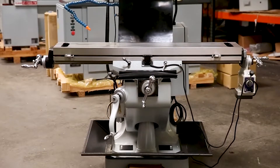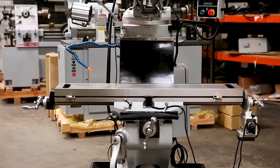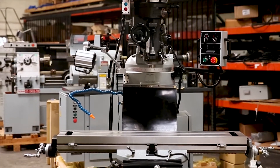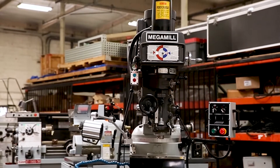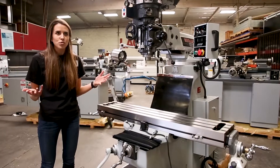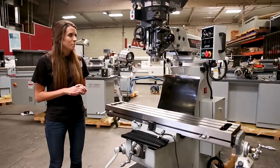It comes with a 9 inch by 49 inch table that can hold approximately 400 pounds. The head is a three horsepower head. The spindle is usually R8 standard, but it does come with an option for Cat 40 if need be.